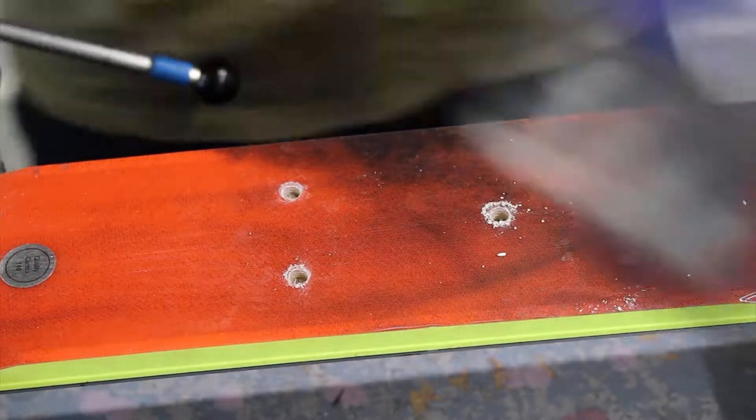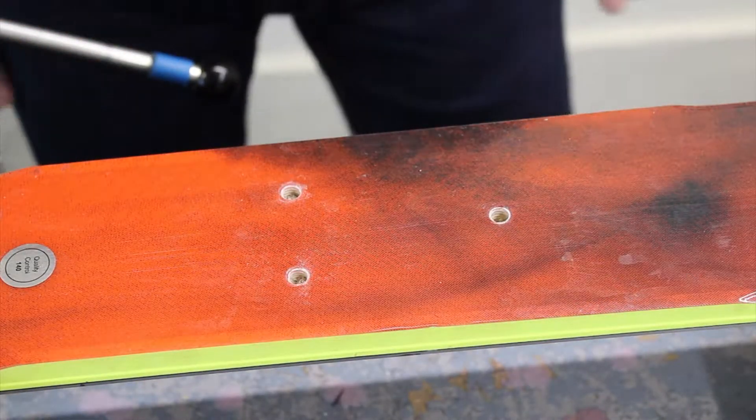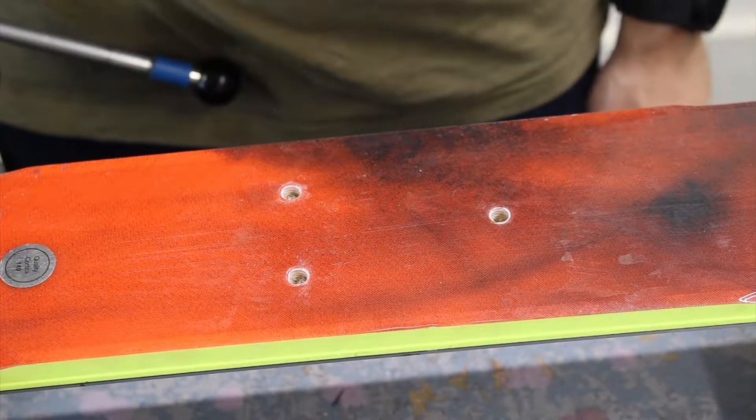Remove the jig, and that's those holes threaded.